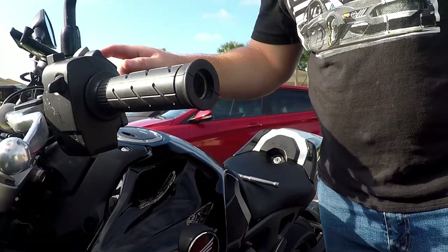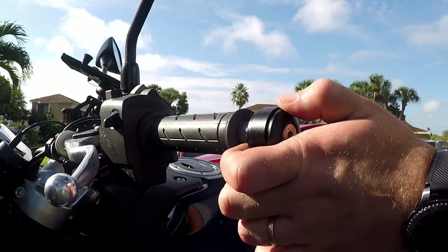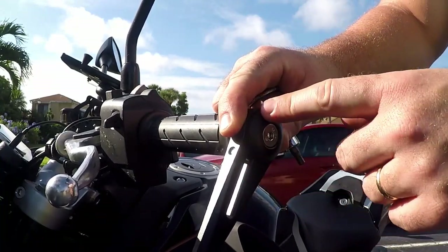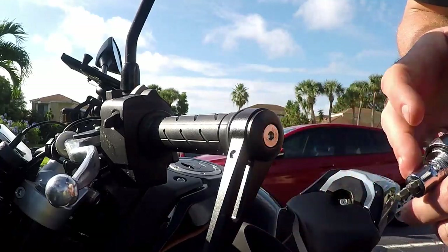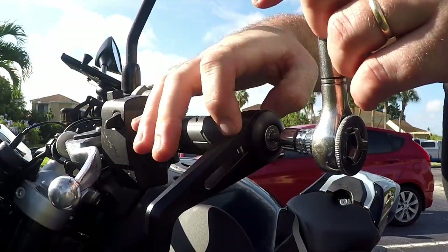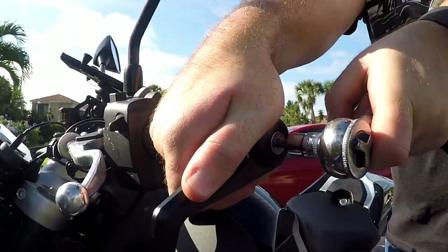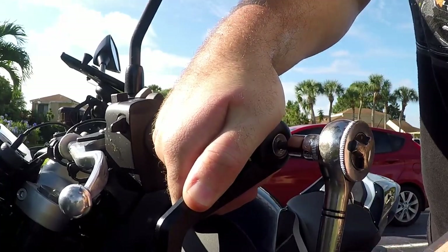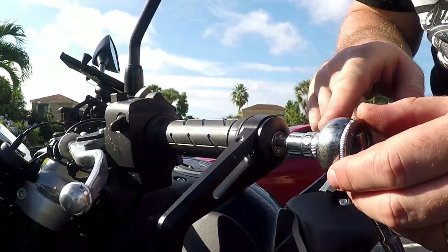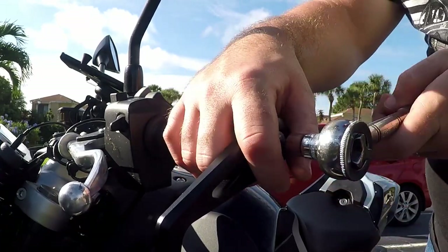And there you have it — it sits nice and snug. You're probably okay out of the box; you don't even have to adjust that. Slide it in. The whole purpose right now is to get the bar ends tight. The mirror itself can be adjusted later because there is an allen screw that we can loosen to adjust its position. Go slow enough where you have tension — you're spinning the screw but you're not slipping it on the inside and you're not spinning the bar end.